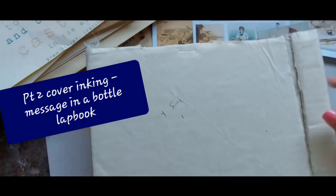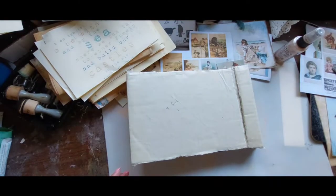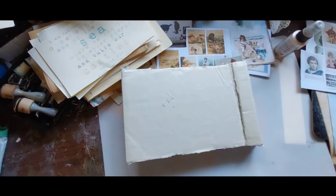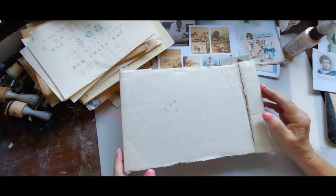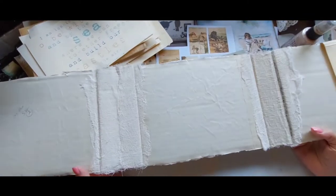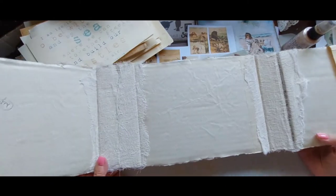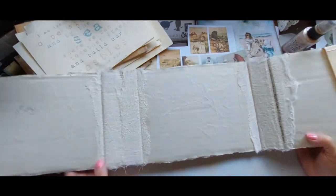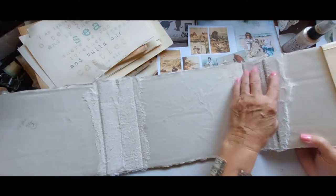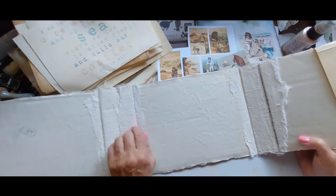Hi and welcome back to part two. We got this made out of the cardboard shipping package and I reinforced the seams with some — what do they call that — gauze fiber.